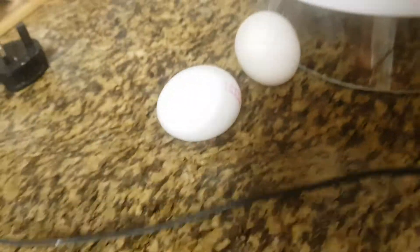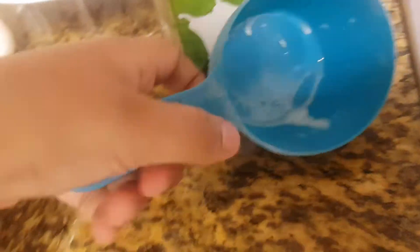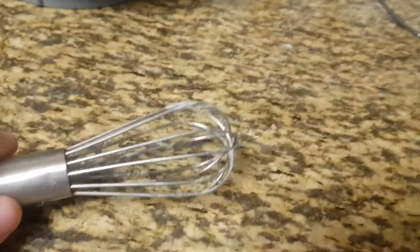Then you're gonna need two eggs — you're gonna crack them in. Then you will need milk; you're gonna put one and a half cups of milk in. Then you're gonna need the whisk, and this is gonna take a really long time to whisk it all together.